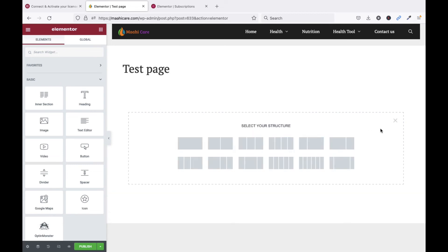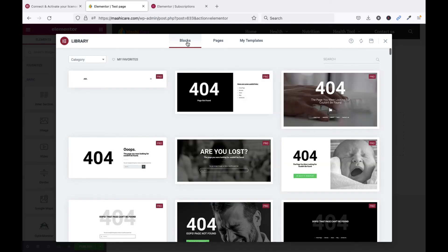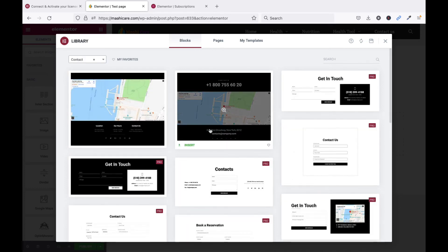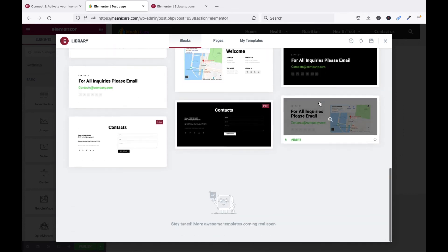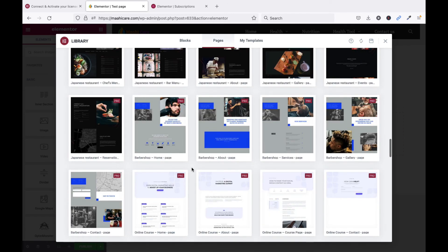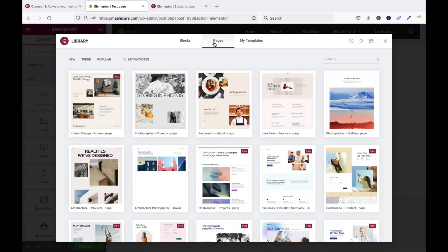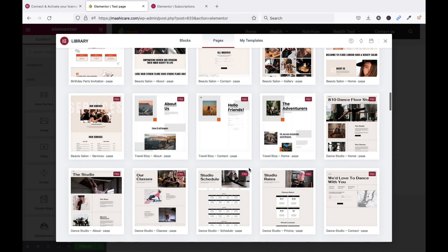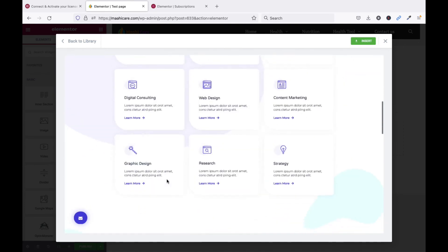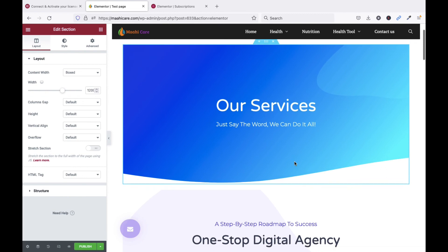You can see there are multiple templates and blocks available. Categories include About, Archive, Call to Action, Clients, Contact Form, and more. Under Pages, there are multiple pre-designed page layouts to choose from. From My Templates you can create your own. I'll pick one — click Insert to add it to the page. You can see it's a very beautiful page design.